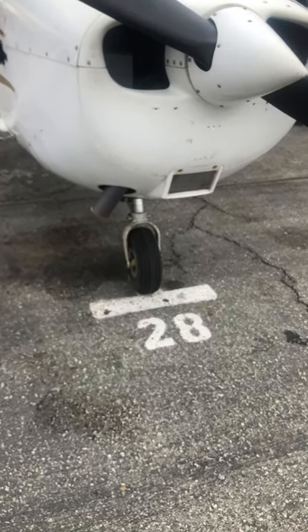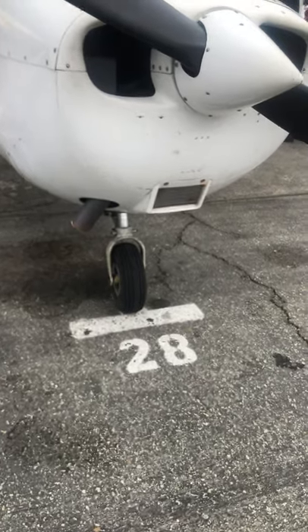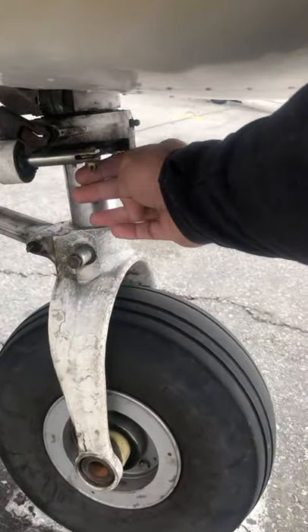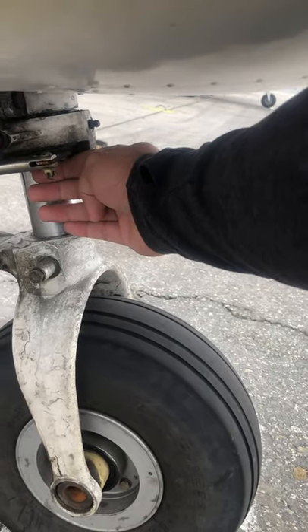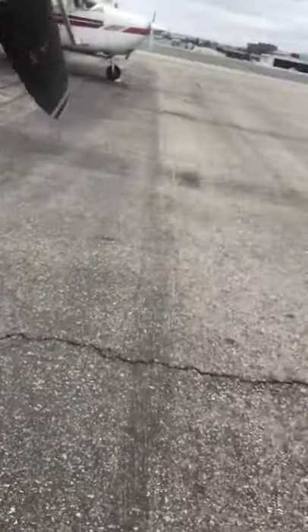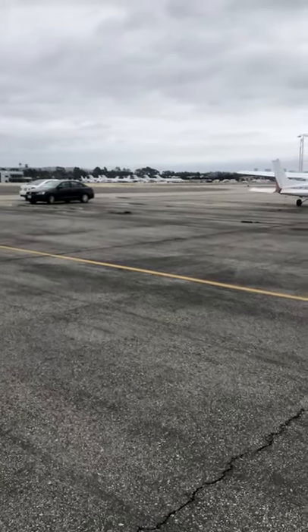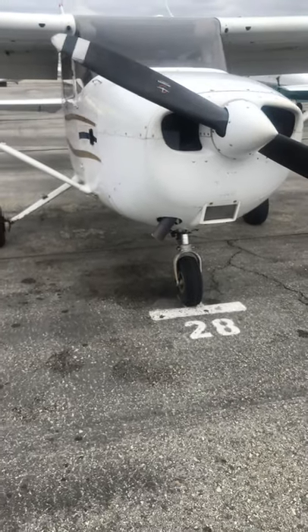Looking at the nose gear again — making sure you've got at least three to four fingers of space in the strut. I've got four right now. We had an airplane the other day that was down to one finger and it couldn't fly because it needs air in that nose gear.